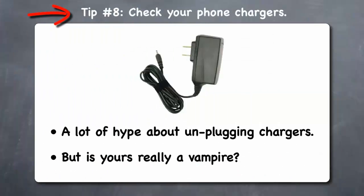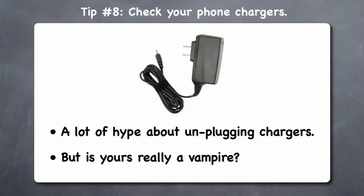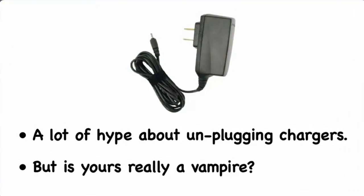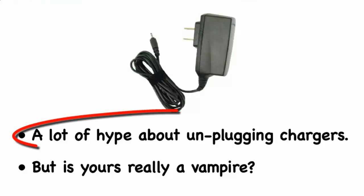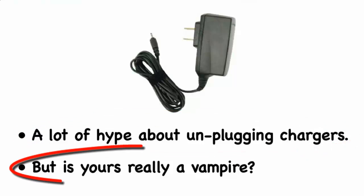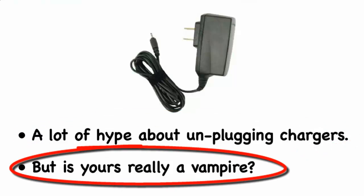Tip 8: Check your phone chargers. Use your Kill-A-Watt to check your cell phone chargers to see how much vampire power they draw when plugged into the wall without being connected to your phone. You may have seen articles about how much electricity phone chargers use when idle. By using a Kill-A-Watt device, you can tell if your charger really is one of the culprits. In many cases, you may find that your charger only draws a few cents a year in electricity and it's not worth the effort of unplugging it or investing in a separate power strip.